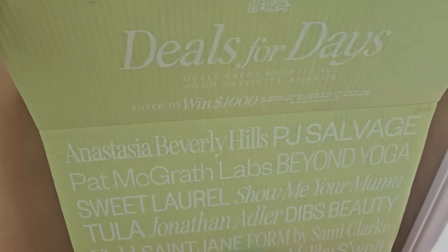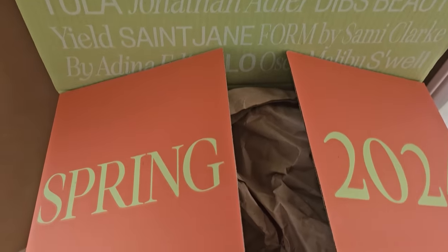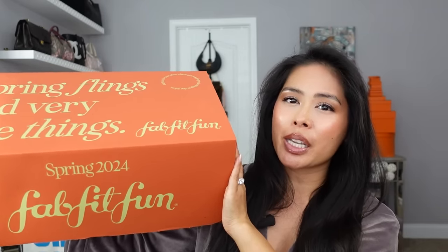I'm so excited to partner with FabFitFun once again because they are my favorite subscription box. They have such a great variety of lifestyle, fragrance, beauty, home decor, fitness. And rather than a monthly subscription box that inundates you with tiny samples, FabFitFun arrives every three months and you can fully customize your boxes with full-size products.